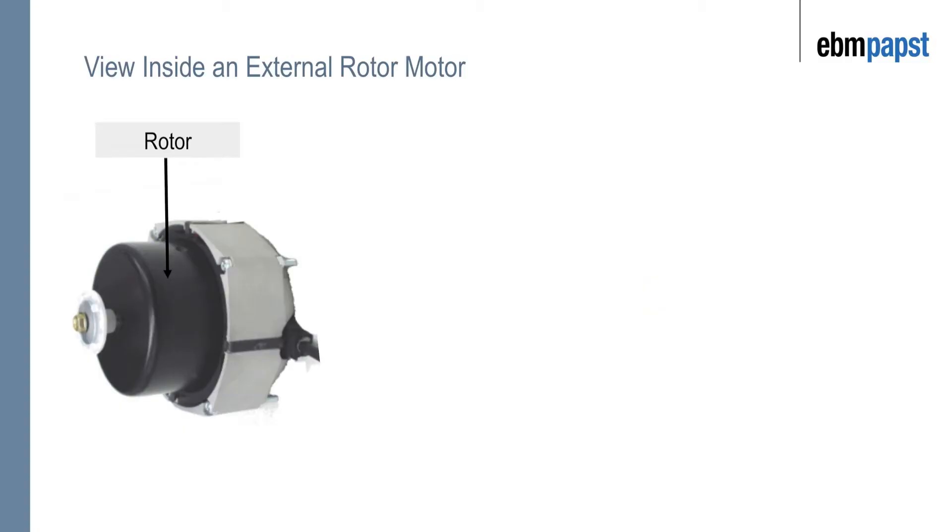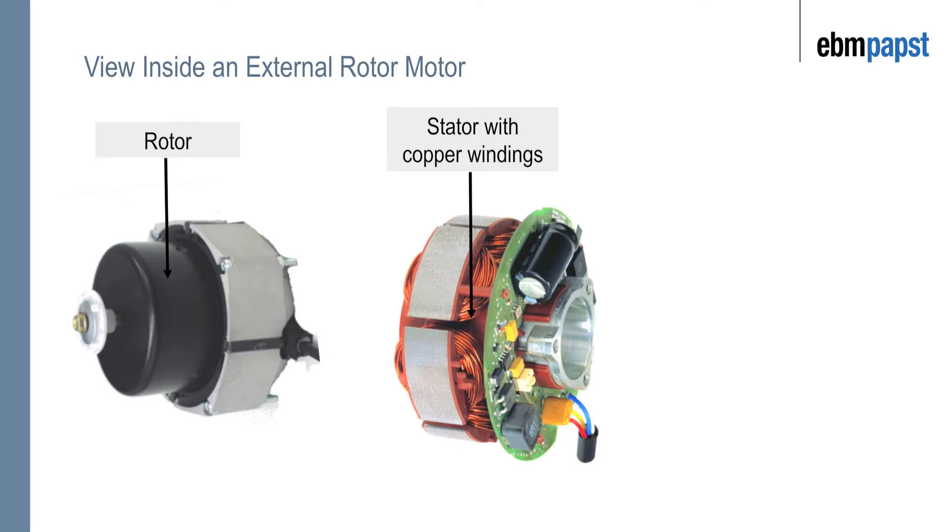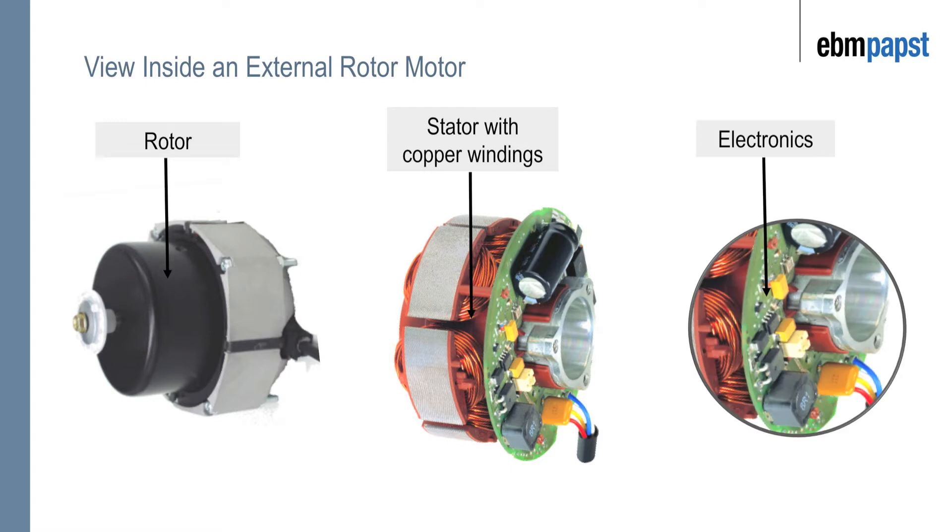Here you can see three fundamental sections to the motor. First of all the rotor, and here the rotor houses the DC magnets. Secondly the stator, where you can see the copper winding — the copper winding provides the magnetic field. And thirdly the electronics, which are there to protect the motor as well as to provide the commutation so the motor will be driven.